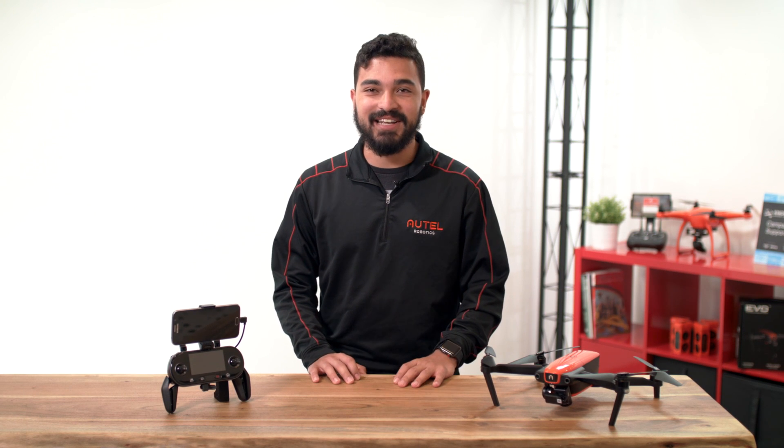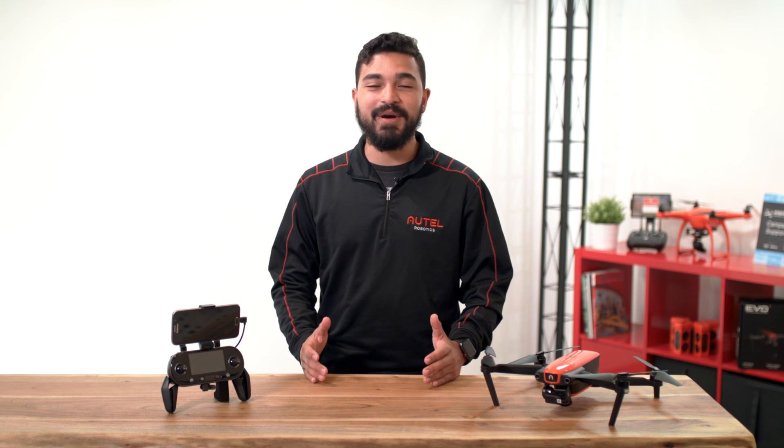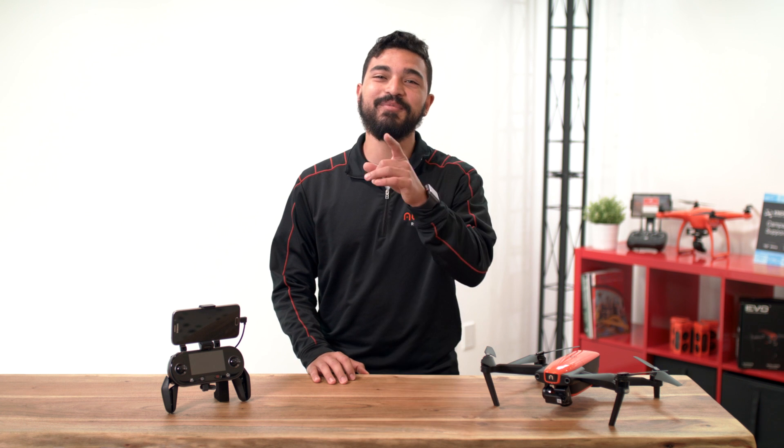Hi everyone, Alejandro here with ATSA Robotics. In this video, we will learn about the LED flight indicators. Welcome to the flight deck!